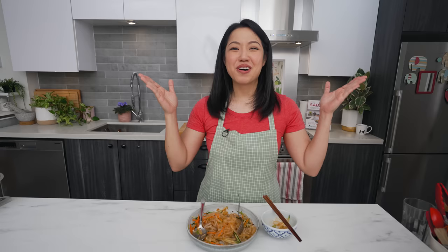The recipe as always will be on hotthaikitchen.com. A special thanks to all our Patreon supporters who support the show directly — if you want to know what that's all about and how you can get direct access to me in our private Discord group, check out the link in the description below. Thank you as always for watching, and I will see you next time.